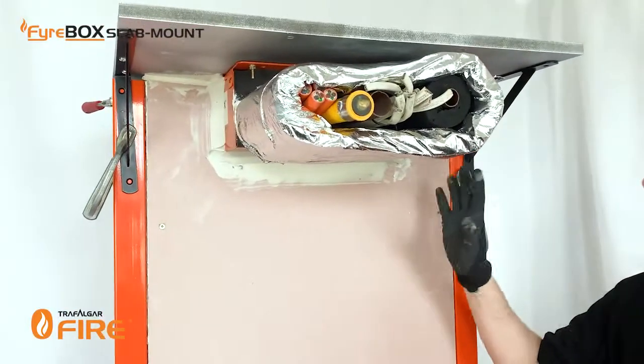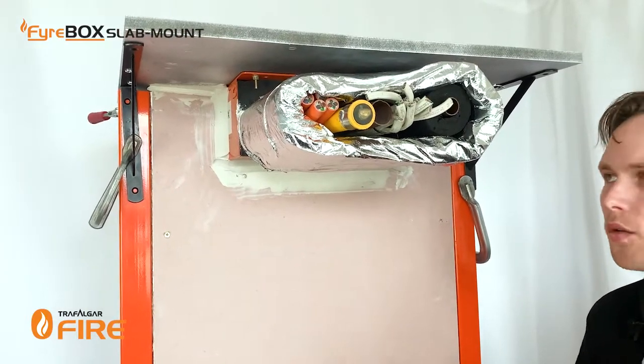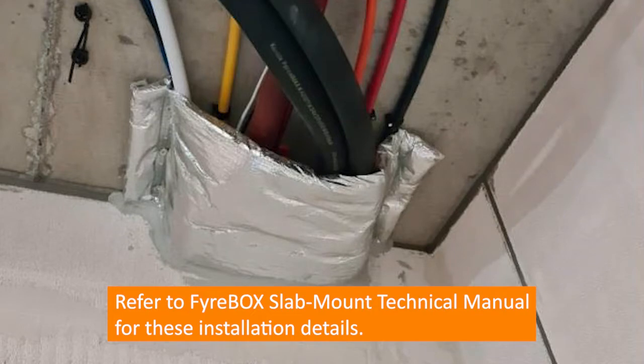Now that's the T-wrap complete for this one-hour wall. If you've got a wall that's rated higher — 90-90 or 120-120 — there's a separate way you install T-wrap where you have to cover the orange casing of the firebox as well and tie the T-wrap back into the slab, as shown on screen now.